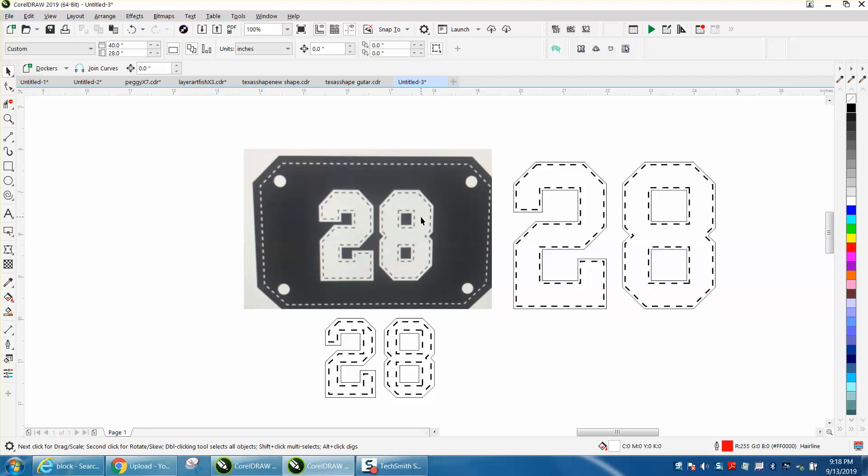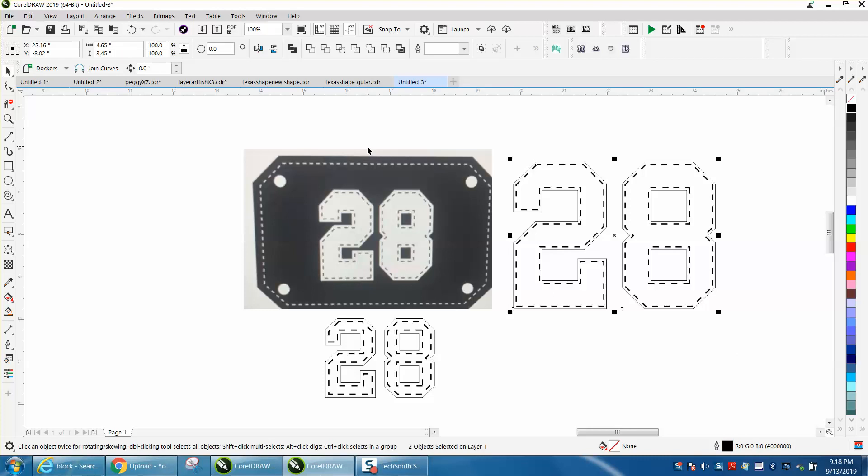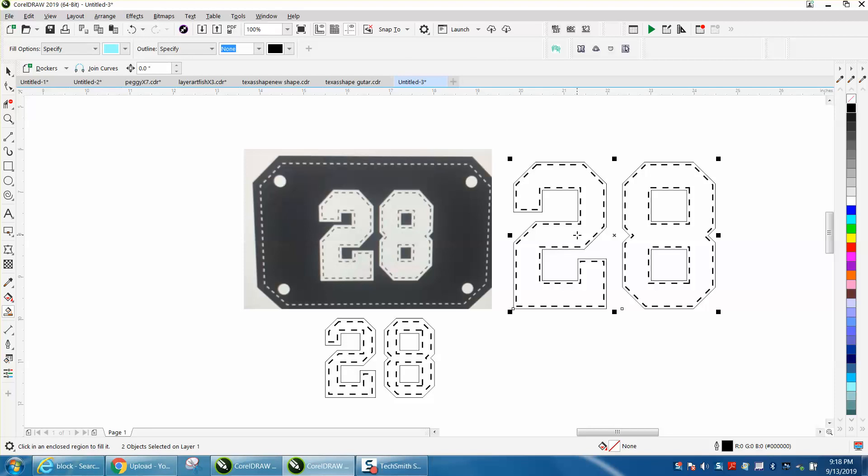Now, with that said, if you're going to print this — I don't know anything about it, but let me check my nudge distance and see how big this is. I would think this would work if you're going to print it in white. You could take the smart fill tool, but the line is actually stopping it even though it's broken up.